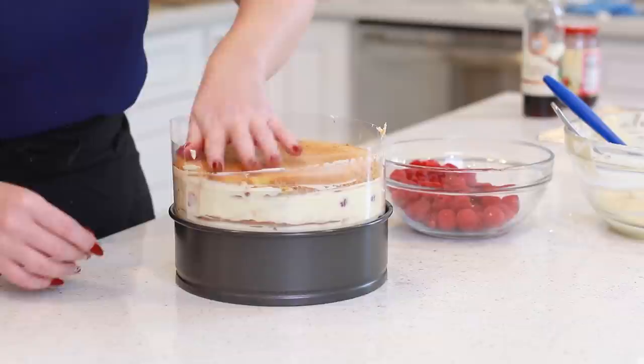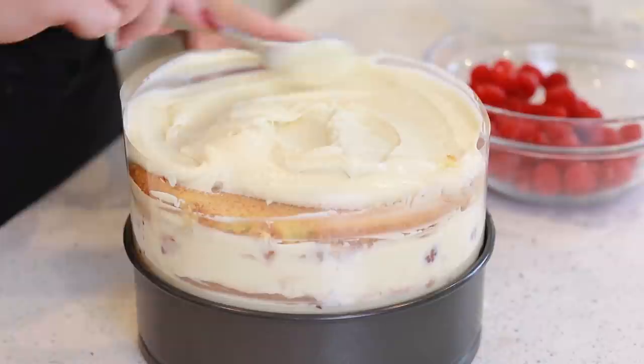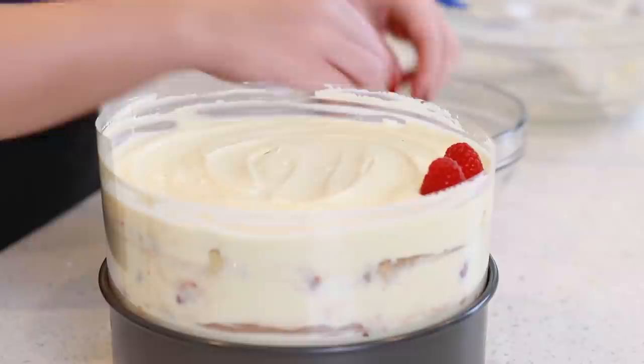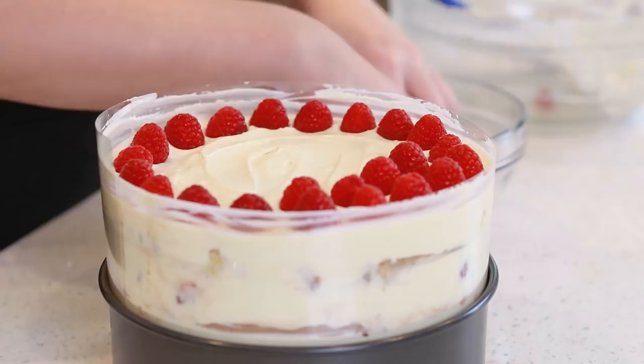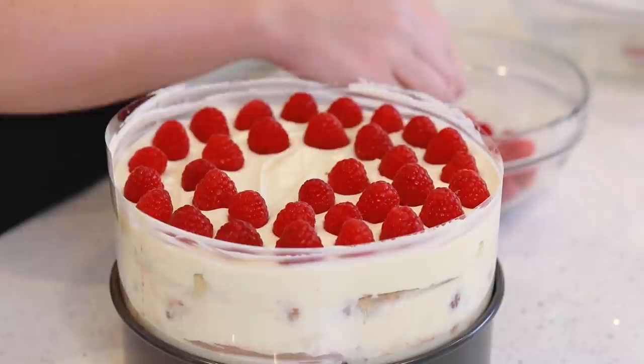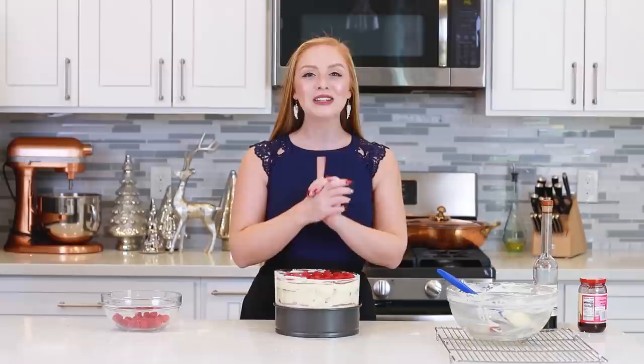I'm going to add my remaining cream on top and spread it evenly to the edges. Then I'm going to arrange more fresh raspberries on top. This beautiful raspberry tiramisu is ready for the refrigerator! I'm going to let it chill in the fridge overnight so that the filling can set up nicely and all those layers can come together. You guys are going to love the flavors of this cake!